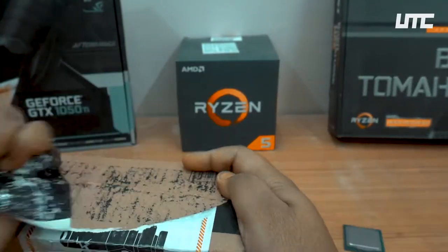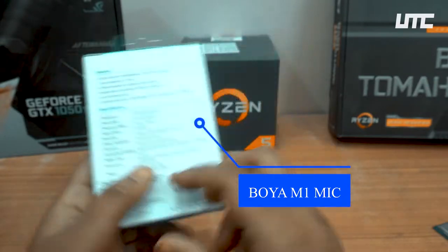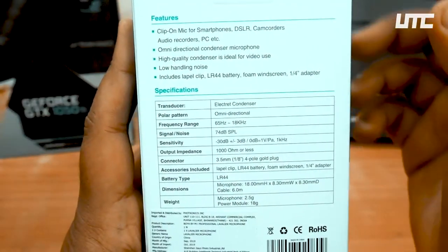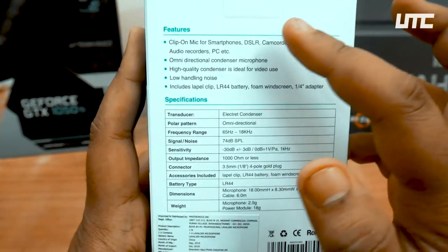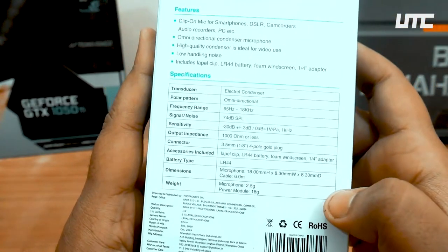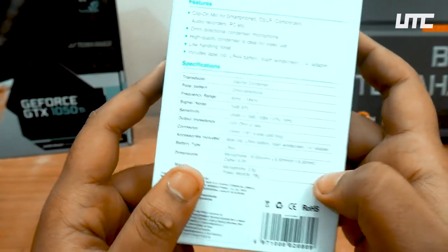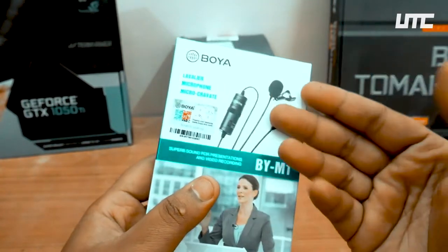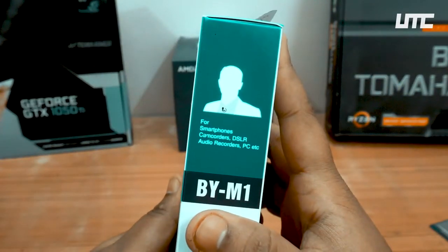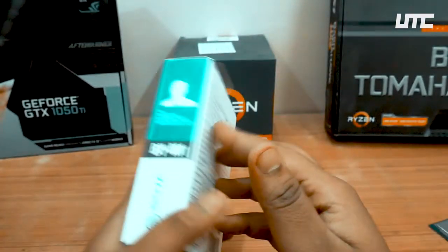This is our Boya mic box. The box is nice. As you can see, all the specifications and features are listed here so you can read them. On the box there is a photo showing compatibility with smartphones, camcorder, DSLR, audio recorder, and PC — so this is really cool.